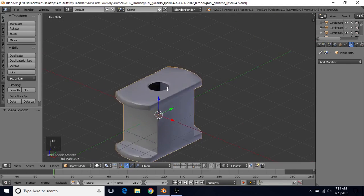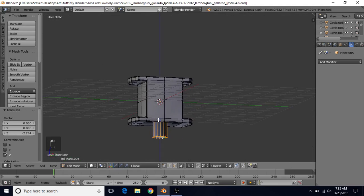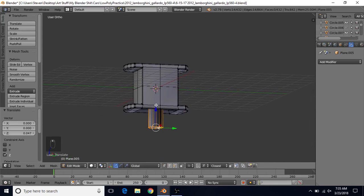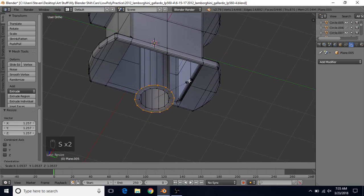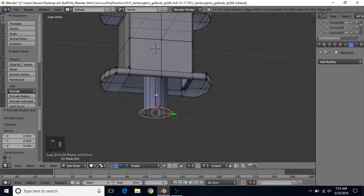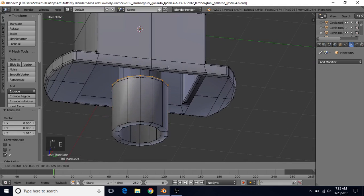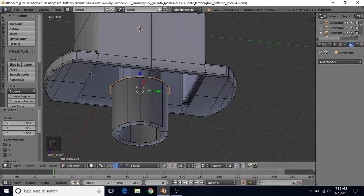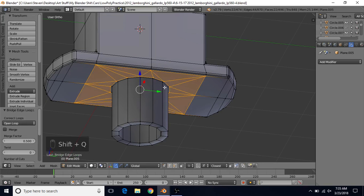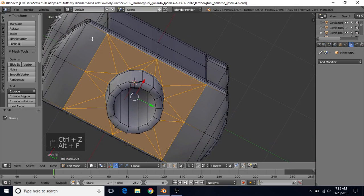E to extrude, right click to cancel, bring this down fairly far — something like that is probably good. E to extrude again, right click to cancel, S to scale out — this is that bottom area, which is a little wider than the top, so scale it out a bit. E to extrude, right click to cancel, bring it up on the Z axis, hold Ctrl and snap it here. E to extrude, right click to cancel, S to scale out slightly — another supporting edge loop. Then Alt-Shift right-click, and Shift-Q to bridge edge loops. You also could have used Alt-F instead.